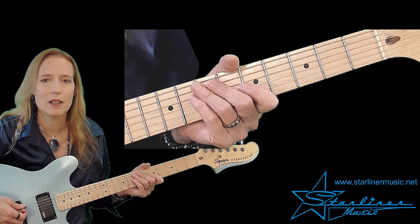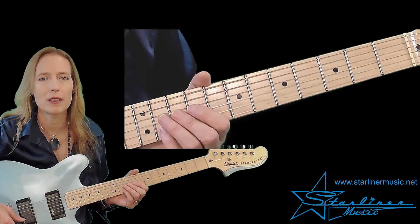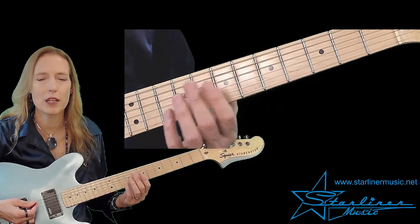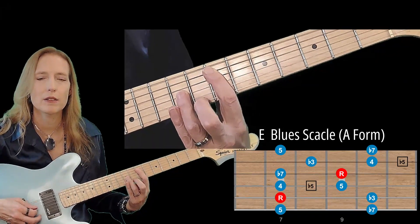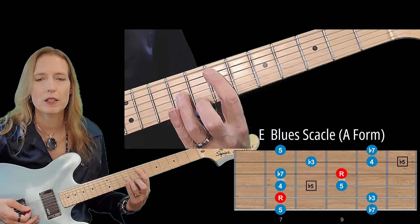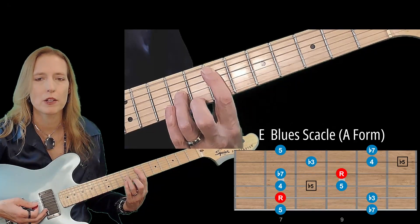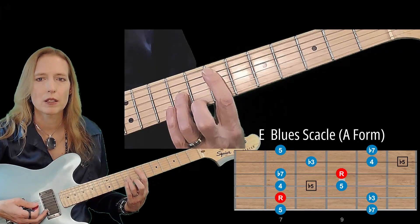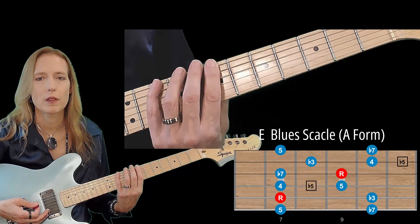In this exercise we'll be using just one scale — the E minor pentatonic scale. And if you know the CAGED system, this is the A pattern, so that would be around the 7th fret. Those are my E octaves. The minor pentatonic pattern looks like this. Actually we're going to be using the blues scale. The only difference between the blues scale and the minor pentatonic is the addition of the blue note. Sometimes the terms blues scale and minor pentatonic get thrown around and used interchangeably. So here is the blues scale, A pattern, 7th fret, my root is E.